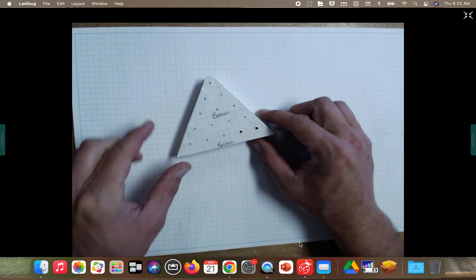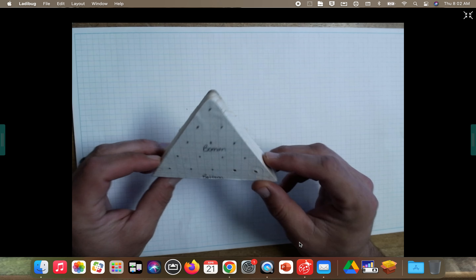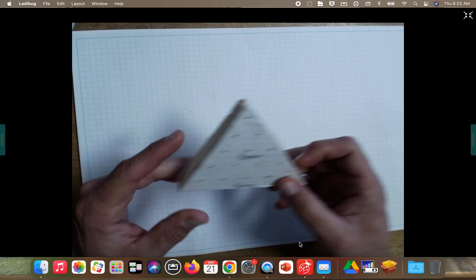Alright guys, today we are going to lay the coordinates out for our jump peg game and then use this as a pattern to glue onto our wood so that way we can cut it out and drill all of our holes in the proper place.